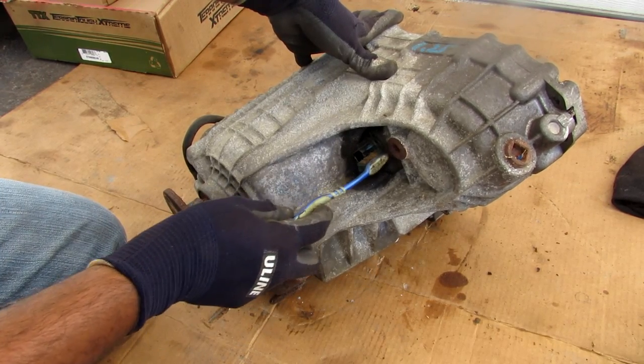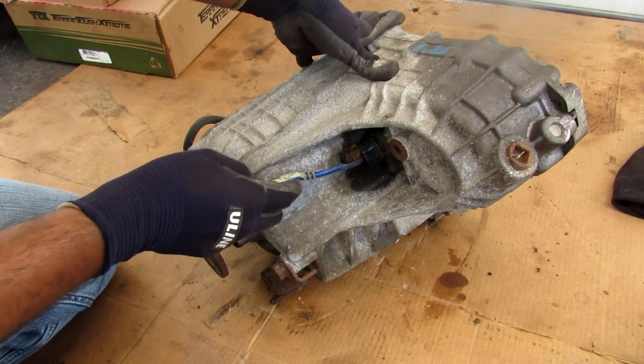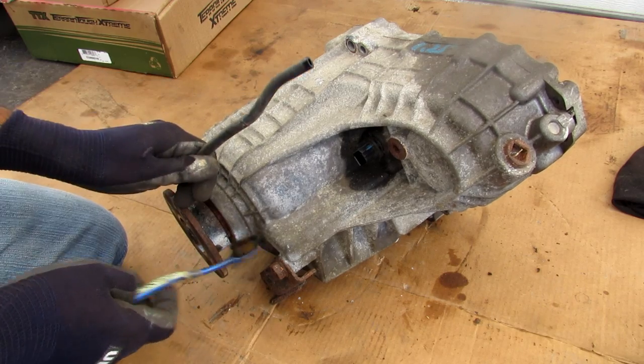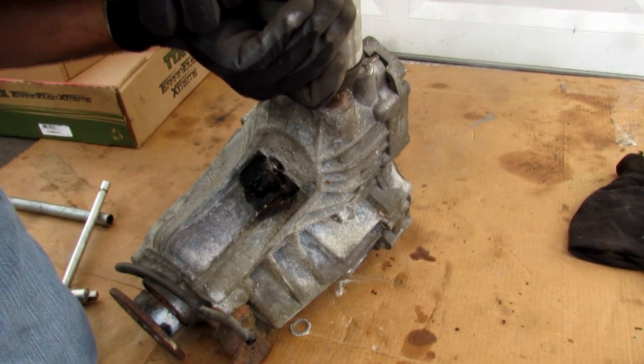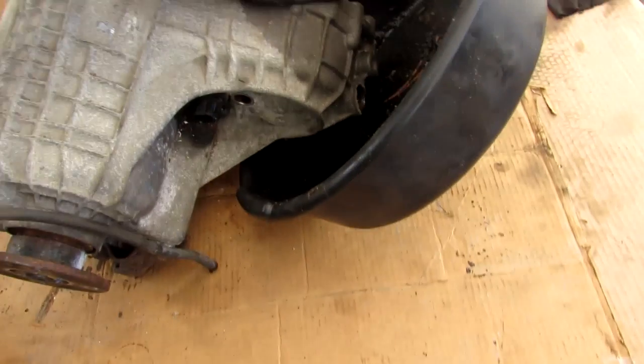Taking a look around the transfer case, at the top we have the fill plug and at the bottom the drain plug. We've got the electrical computer connection here, the output shaft at the back, as well as a vent tube. I'm going to break the fill plug free, zip that off. The drain plug is just a half inch. I'm going to tip this over and drain the fluid out.